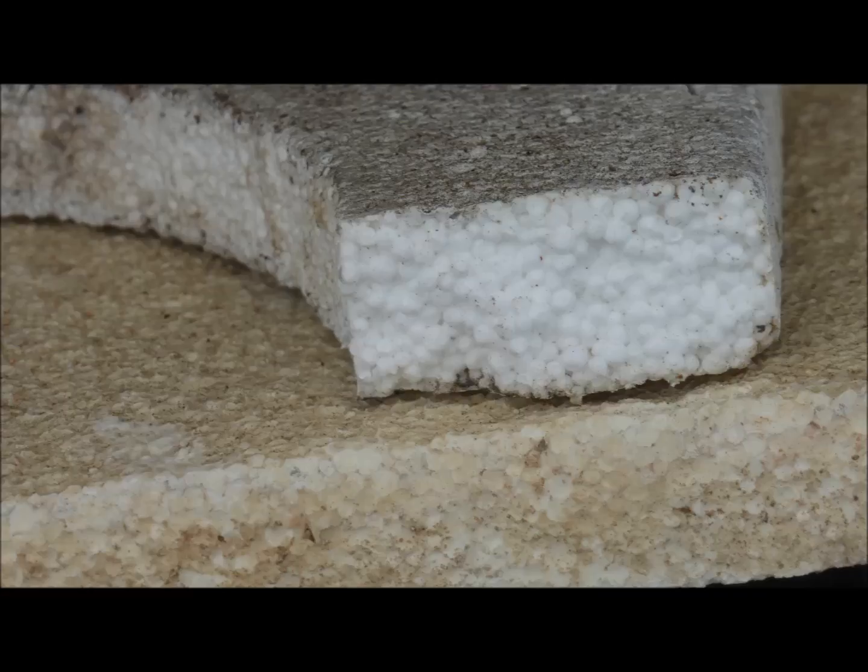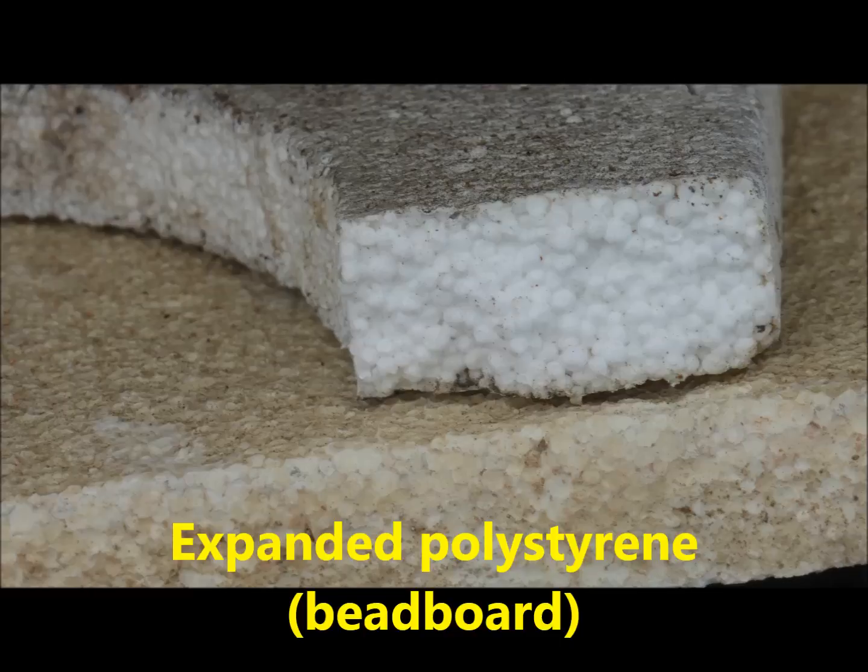At this point I want to caution against using expanded polystyrene bead board as the float material, because it will absorb water and the strip will not rise adequately.